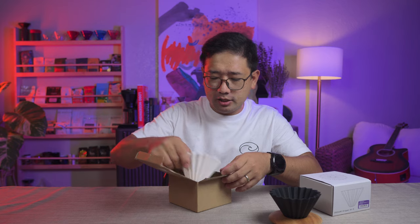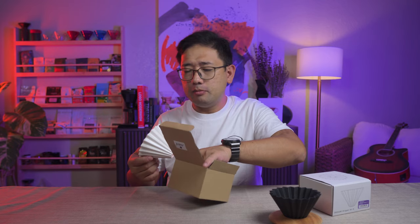The next one I got is this one. I won it from the BCAA contest, where I won third place. It's a ceramic origami-looking dripper from Curve Coffee Collaborators. It has a wooden base as well.